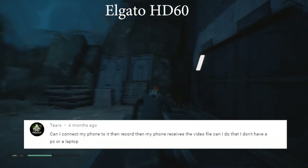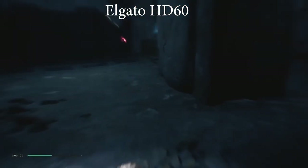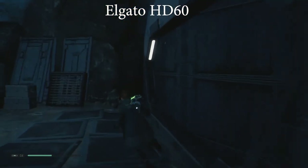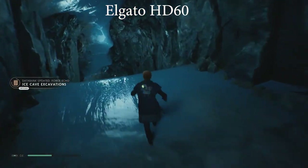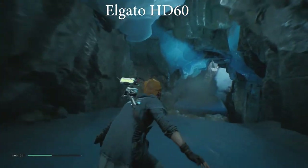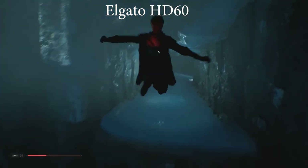Tiers asks: can you connect a phone to it, record to a video file, and do that without a PC or laptop? Going back to my first video, you can use this capture card to record straight to a USB stick or SD card with an adapter, and then put that into your phone. But if you don't have a laptop or PC, there's not a lot of good editing you could do to gameplay footage. My recommendation would be to look at what you're actually trying to achieve, and that might answer your question.